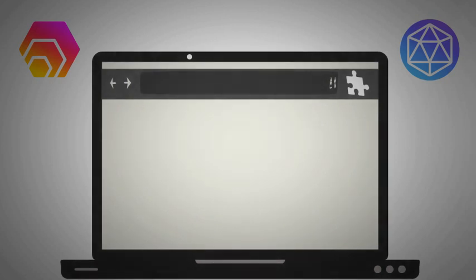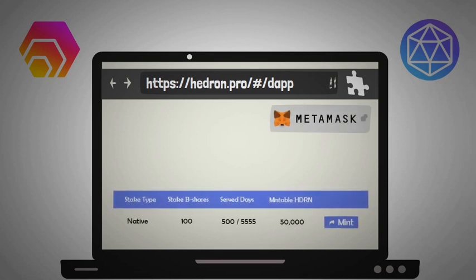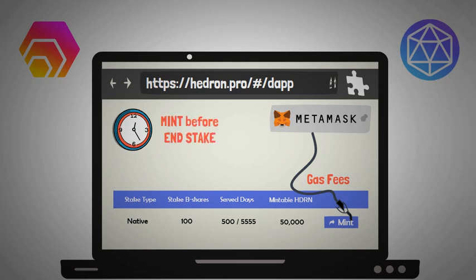If you're using the hex or hedron dapp to make your stakes, this will only take a minute. Go to hedron.pro to mint hedron and connect your MetaMask wallet to the website. Your hex stakes will appear along with the amount of hedron you can mint at that specific moment. You can mint hedron every single day during your stake, but bear in mind the gas fees that come with every transaction. If you're not planning on doing anything with these tokens besides holding them, it's better to wait and mint it all in one transaction just before you end your stake.